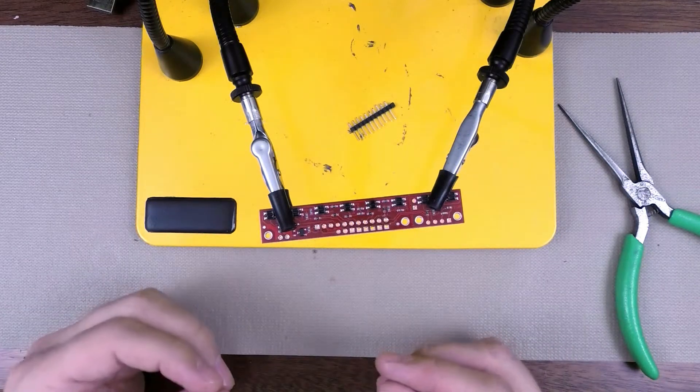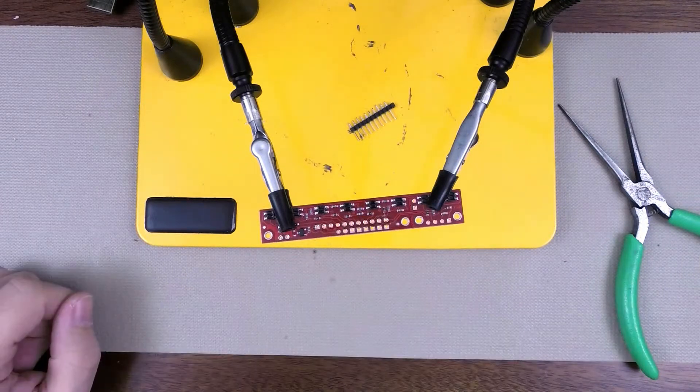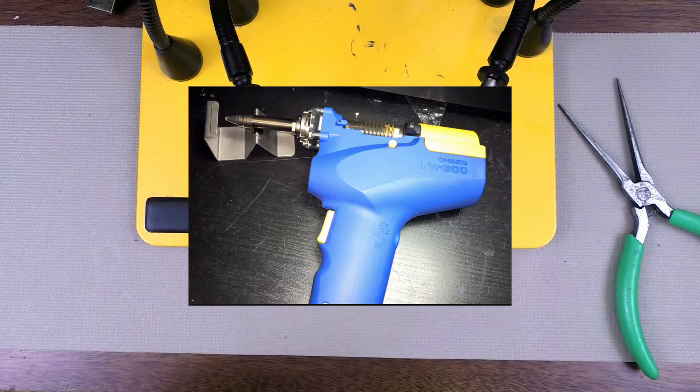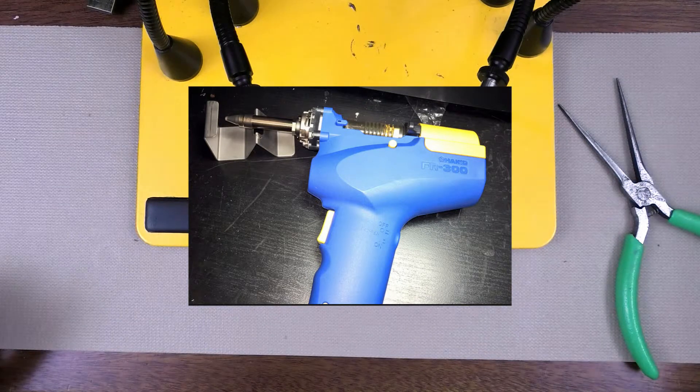There's one last alternative: if you're really into desoldering and you really want to make sure you get it right, you can get an actual electronic vacuum-based desoldering tool that, when you press the trigger, will actually create a suction that doesn't stop until you let go of the trigger. It's basically like the desoldering iron, only instead of a manual bulb, you'll have an electronic vacuum.